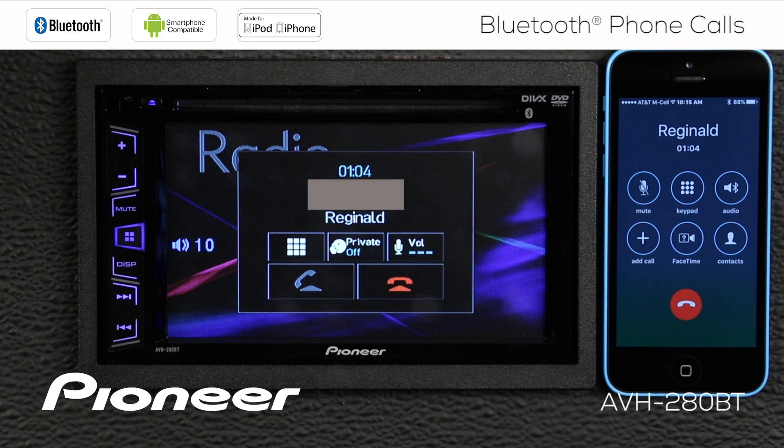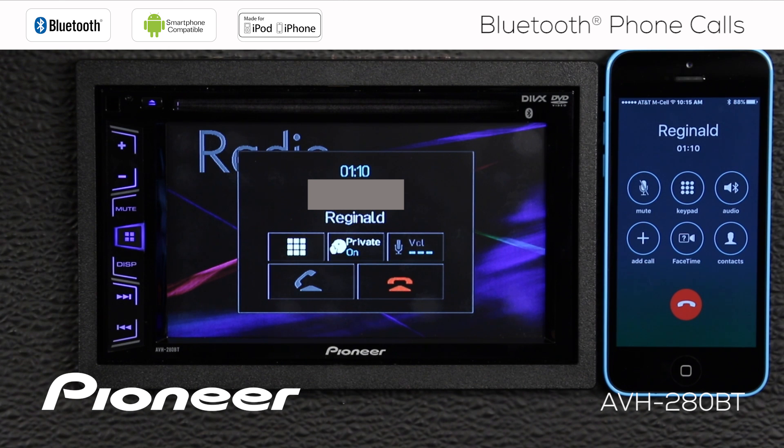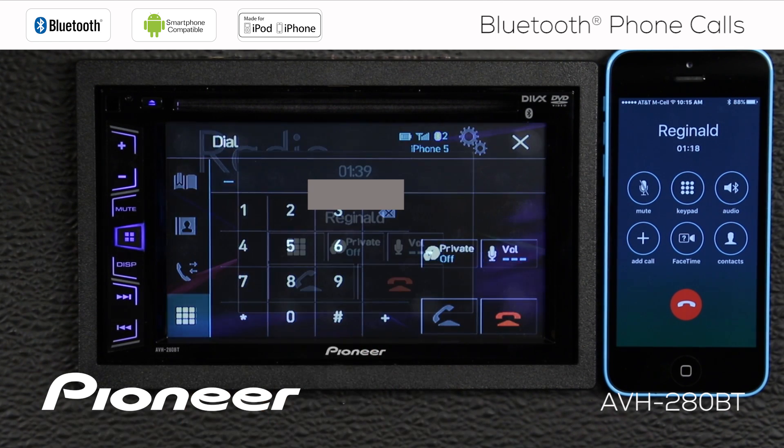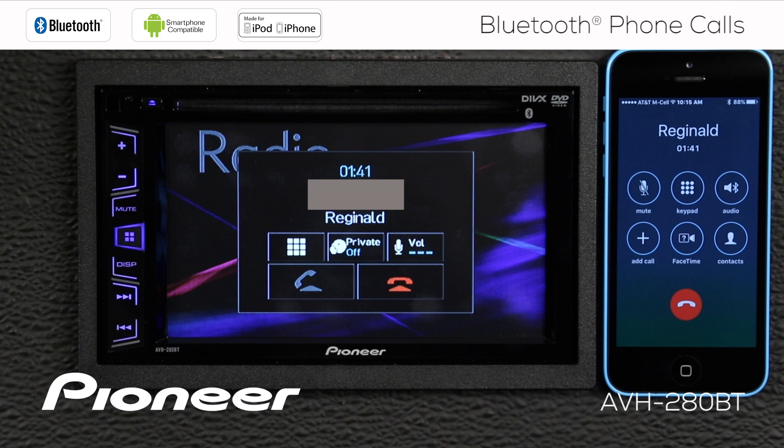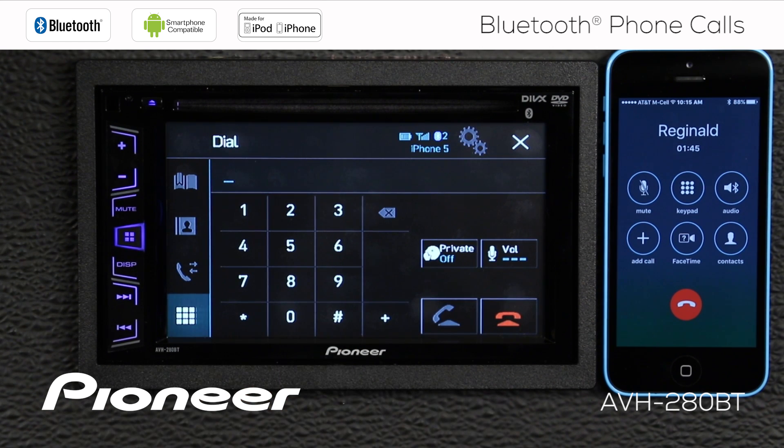If I want to pick up the handset of my phone — pick up my iPhone and use it for the phone call — switch private on. If I want to go back to a hands-free Bluetooth phone call, switch private off. And if I need to use the keypad, touch the keypad. Please note that the keypad is only available with the parking brake engaged.